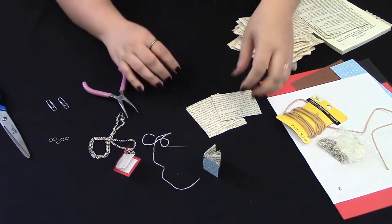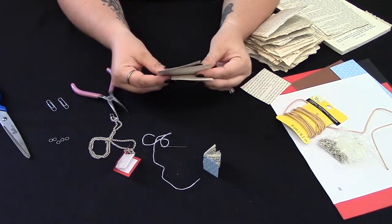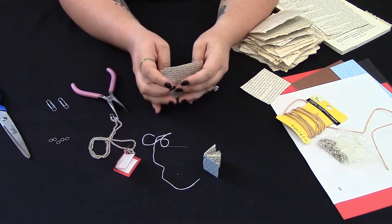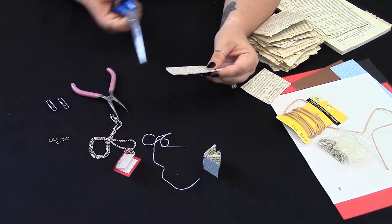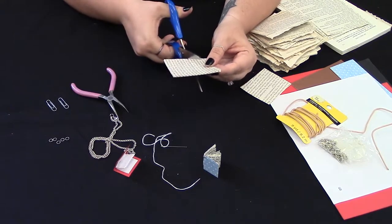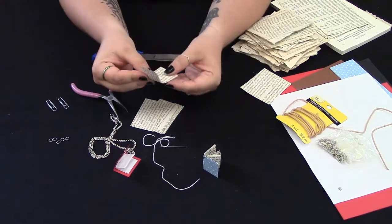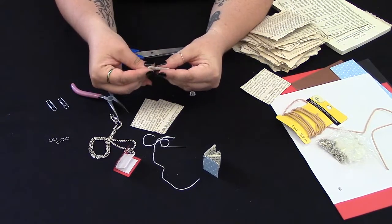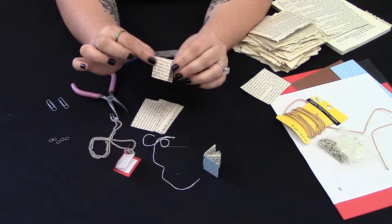Alright, so let's get started. You're going to take your book pages. I have four pages here together and I'm going to cut them down to about a one inch size — one inch tall — so that when we fold the book over like this, that'll be the perfect little size.